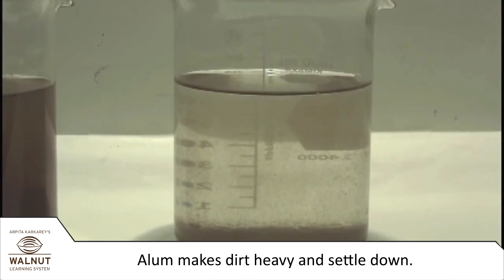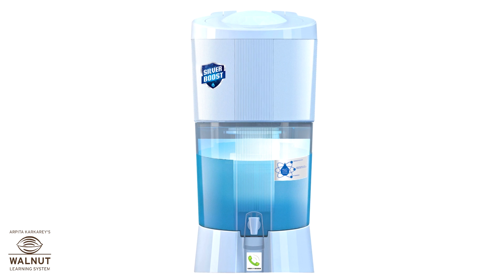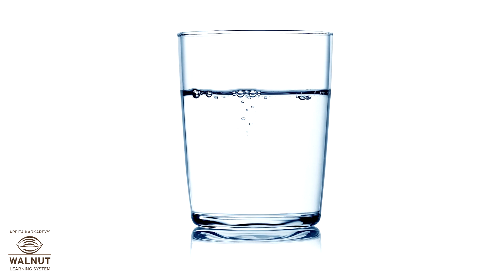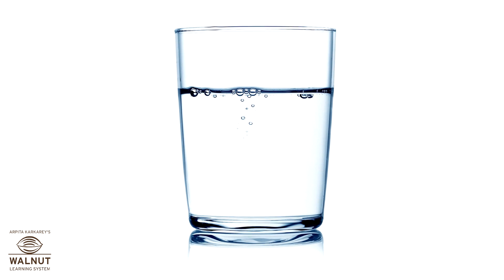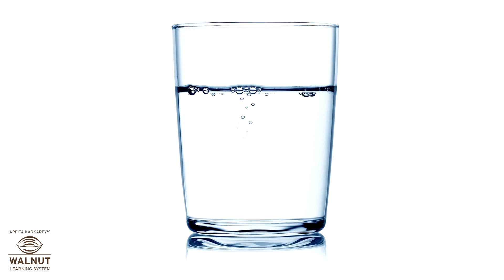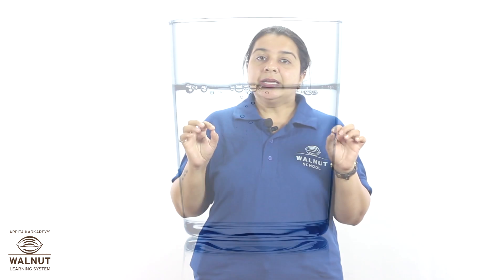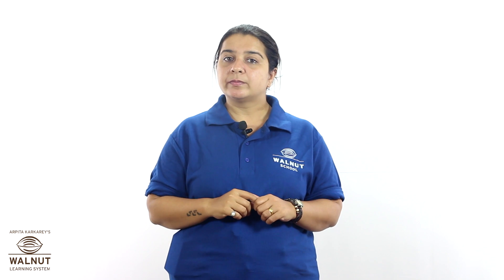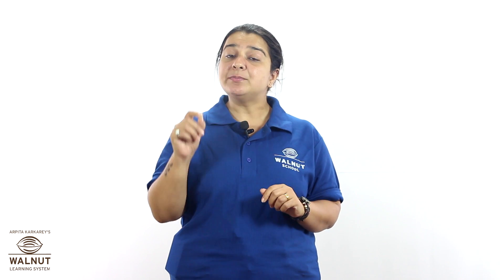We've taken out a lot of mud, haven't we? At home we have an additional filter for drinking water. Water that looks clean may still have germs in it that are too small to see. If they are very small, they can pass through a filter too. These germs can make us sick.